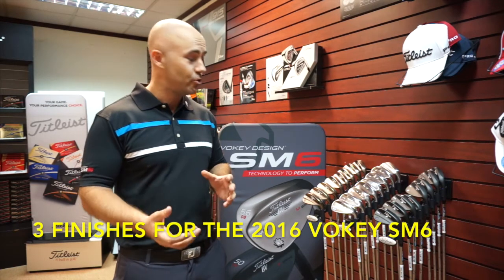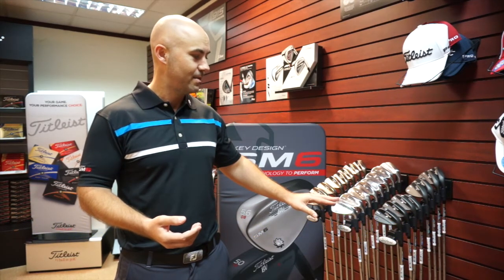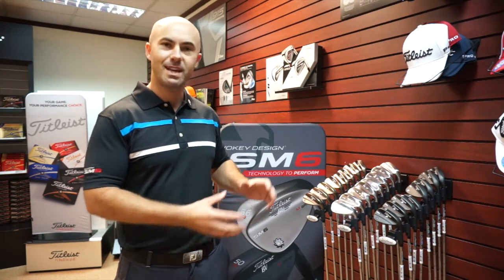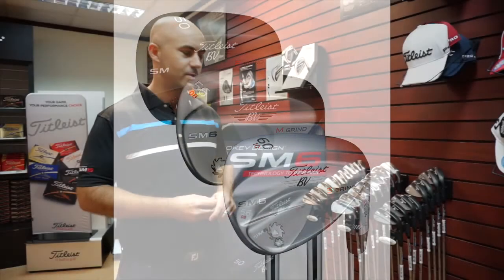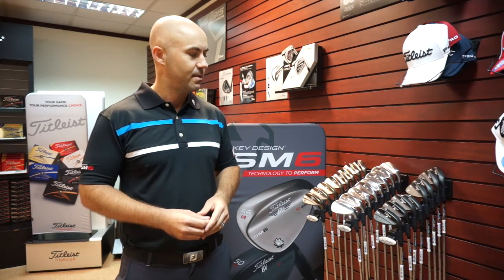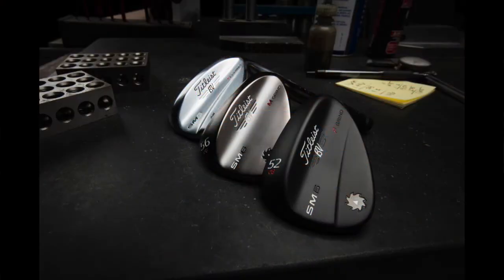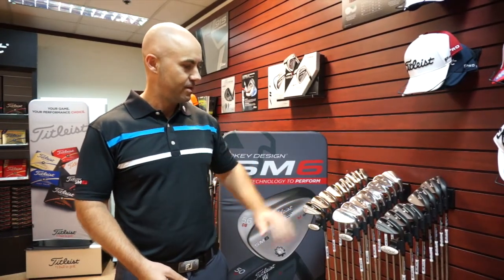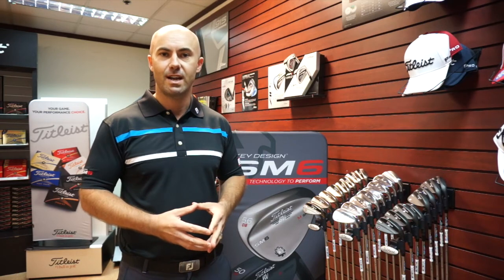We have three finishes — two new finishes plus our trusty tour chrome. The traditional look is the favorite of many players, but we know that sound, feel, and aesthetic isn't for everyone, and that's why we always like to offer different options in wedges. Particularly when we get into the scoring part of the game, every player is different in what they like to see and feel, so we want to make sure people feel comfortable. We have the jet black this time around, which is our raw finish — a similar process to what we used in SM5 with raw black, but using a much darker, richer lacquer so we get a darker color that stays on for much longer. And we also have the steel grey, which is our nickel finish. Three contrasting visuals, and for some players a different feel and sound — all adding up to make sure players can really dial in their scoring game.